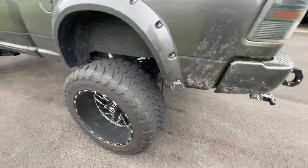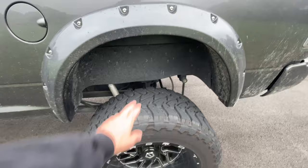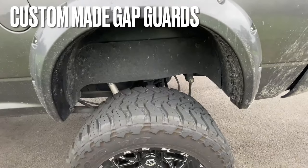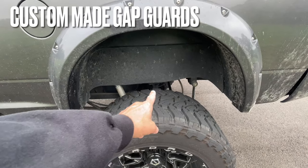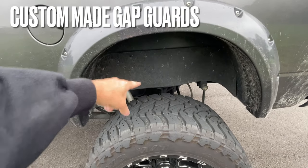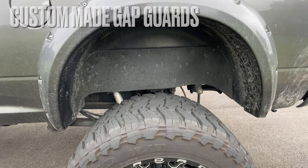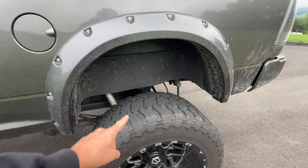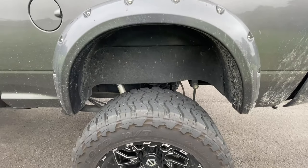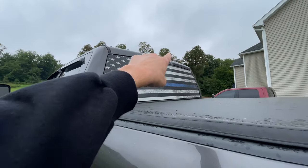Moving on — everything's a bit dirty, but I wanted to show my custom gap guards. I actually made them myself and I think they turned out really well. I posted a video on how I did it. If you're running a body lift and you have that gap showing, go check that video out because it turned out really, really good.